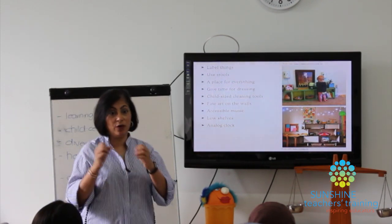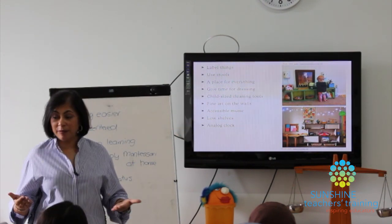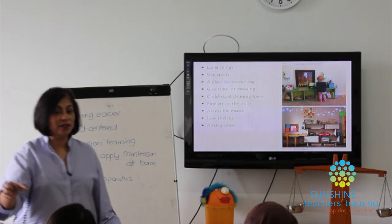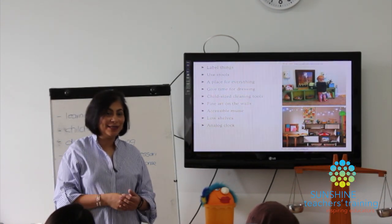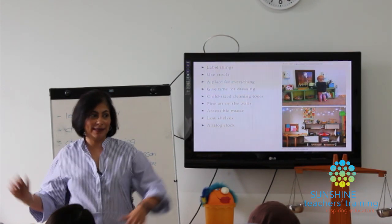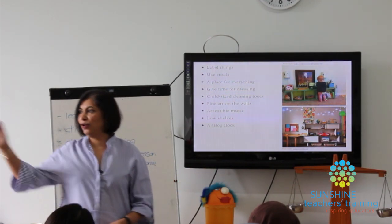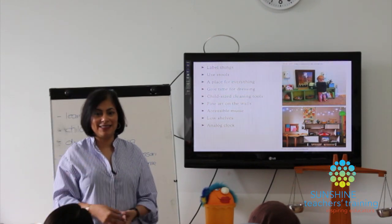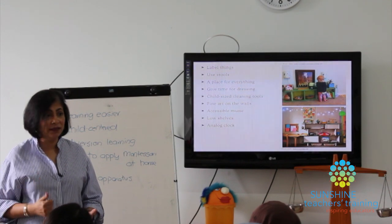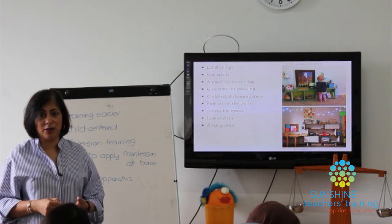Have a place for everything. When setting up shelves, keep simple art supplies accessible — trays of paper, a box of pencils. At home we tend to keep pencils in the cupboard, glue somewhere else, paper somewhere else, so the child has to gather everything before starting. Instead, it should all be there, free for him to do whenever he wants. You can photocopy coloring pages and keep them with a box of pencils so the child can color whenever they like.